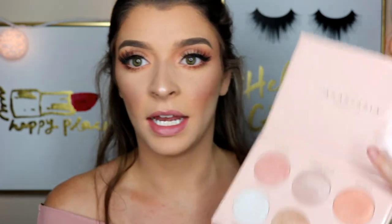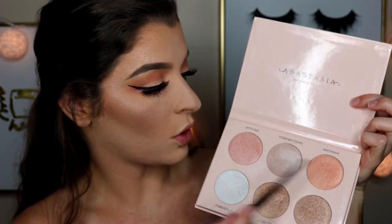The eyes are complete, and now I'm just going to add a little bit of highlight. I'm using the Nicole Guerrero Highlighting Palette from Anastasia, and I'm going to go in with this pink, this orange, and this white — so I'm going to mix all of these colors together.